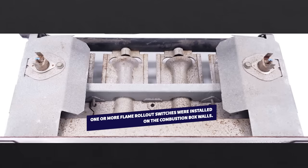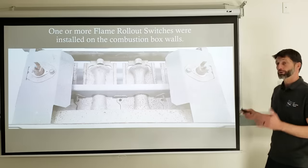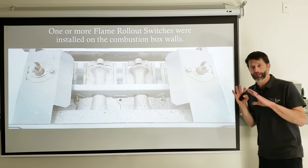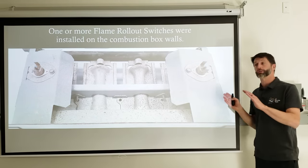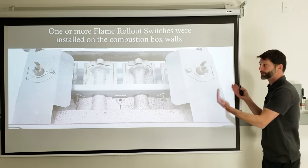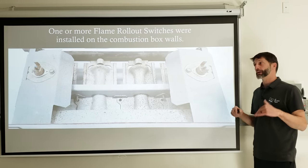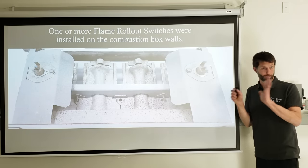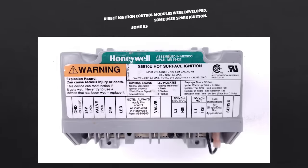On intermittent pilot gas valve assemblies, which can be found in 90% efficient furnaces, you have flame rollout switches — one on each side of the combustion chamber assembly. Some manufacturers only install one, which is less safe. Having one on each side of the combustion box is the safer configuration. Sometimes a secondary rollout switch is added during service to ensure safety.